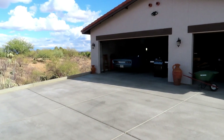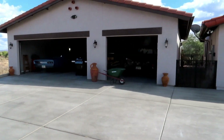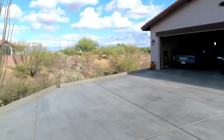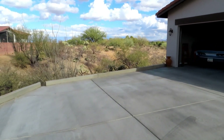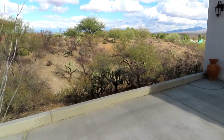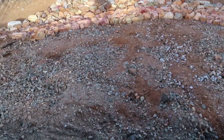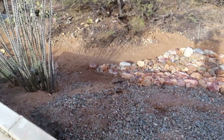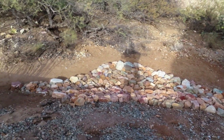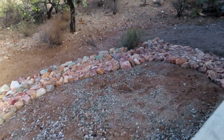I wanted to show you this riprap project I'm working on. This isn't the new garage - here's the existing house. We had to build up quite a bit for this to be level right here, and over this curb there is a drop-off. It's a bunch of loose dirt and gravel, and we're putting these big heavy rocks on top of this loose stuff to hold it in place.